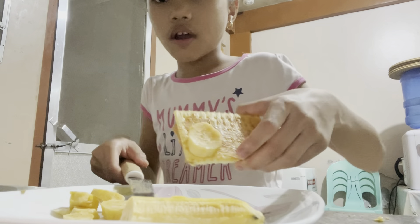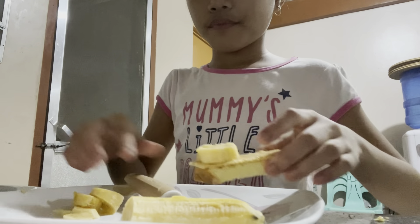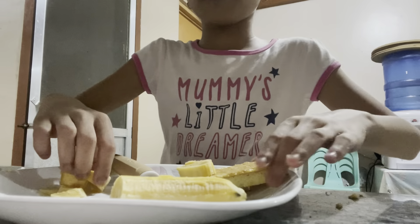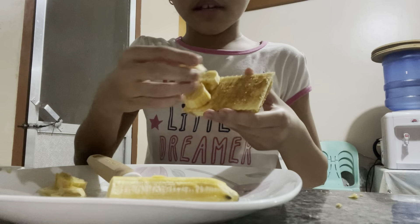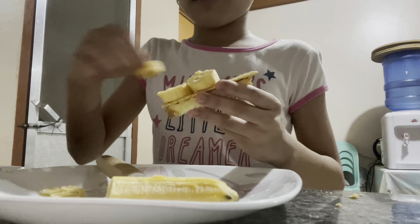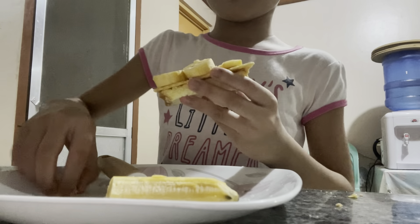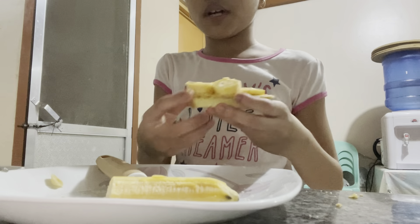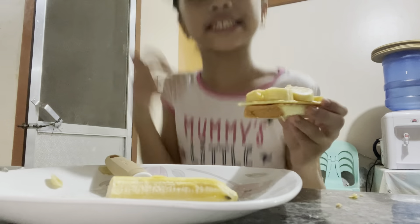We're going to put the banana on top - I'm going to layer it. I really want to make sure you guys can see it. Leave a comment down below - what mix should I do next? Because we have many ingredients and maybe I'll ask my mom to buy it. I made one - that's good.